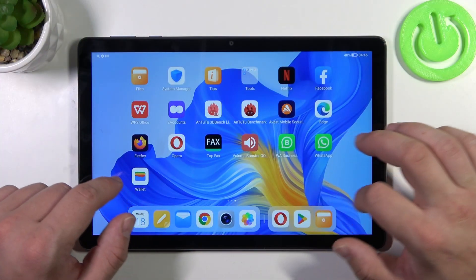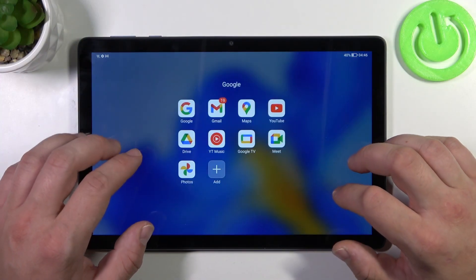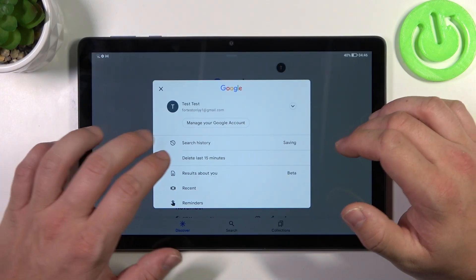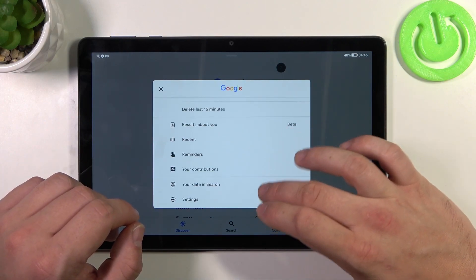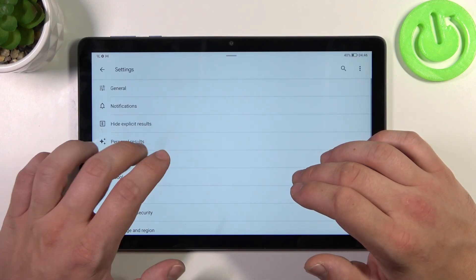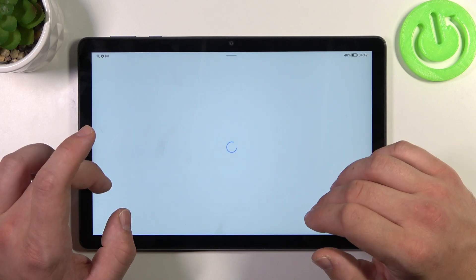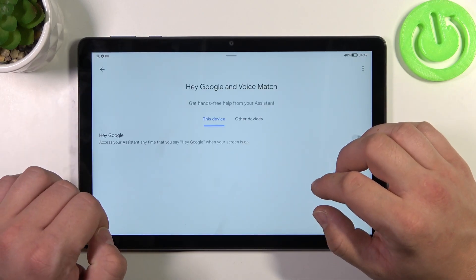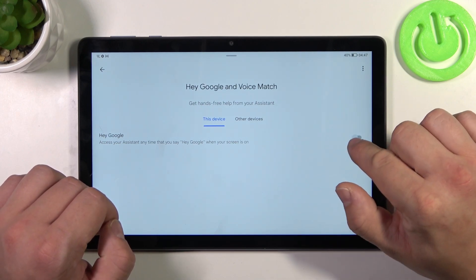In the beginning, let's go to Google App. And now enter menu. Go to settings, Google Assistant, voice match, and enable Hey Google function.